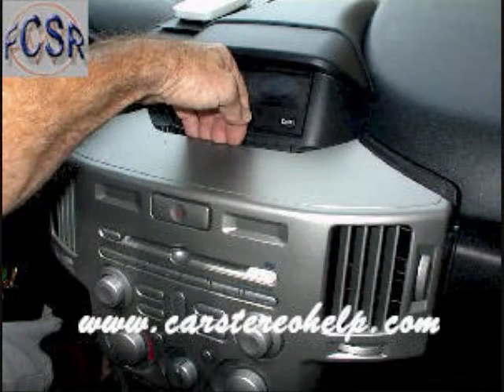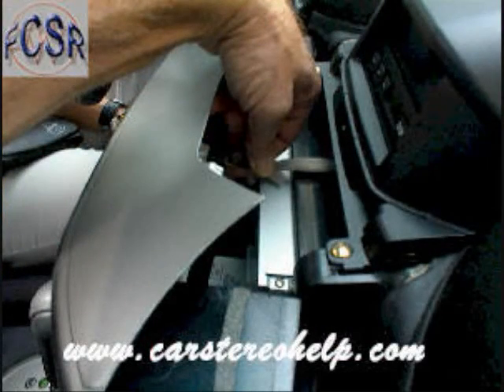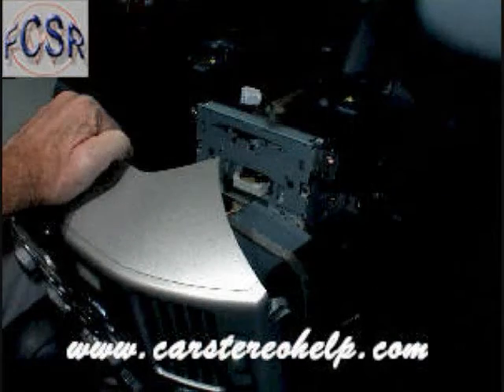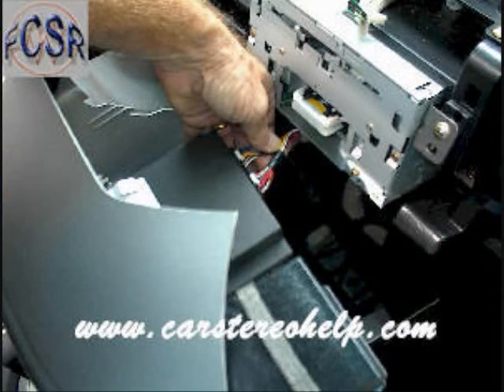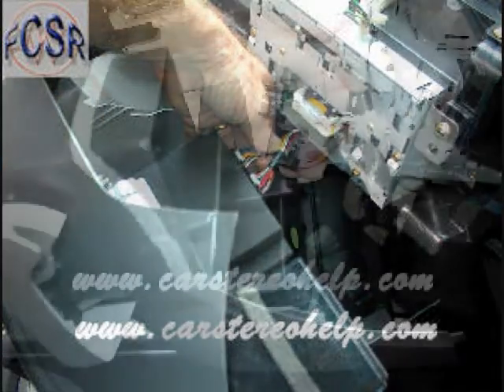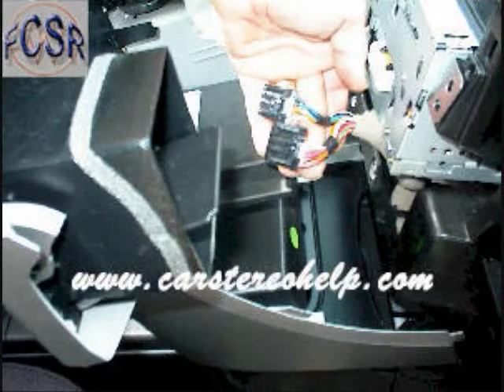Place your hand in the opening on the top of this panel and pull it from the dash, releasing the remaining clips. You can access the connector at the emergency flashers and disconnect. Pull the panel slightly forward and access the two connectors at the AC controls. Remove this panel and set it aside.